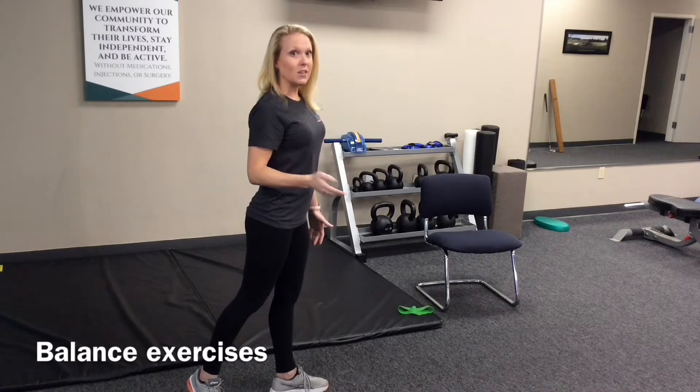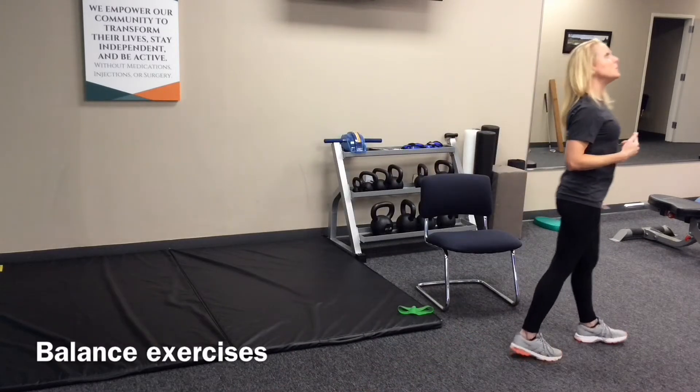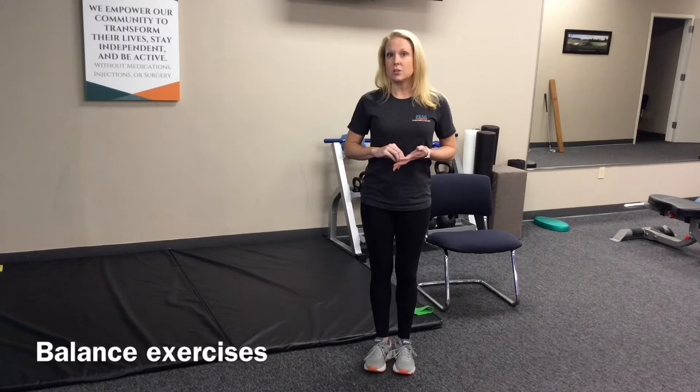You can do the same thing looking up and down — up to the ceiling and down to the floor. You want to do this at a nice slow steady pace, and then also try to do it as fast as you can safely.